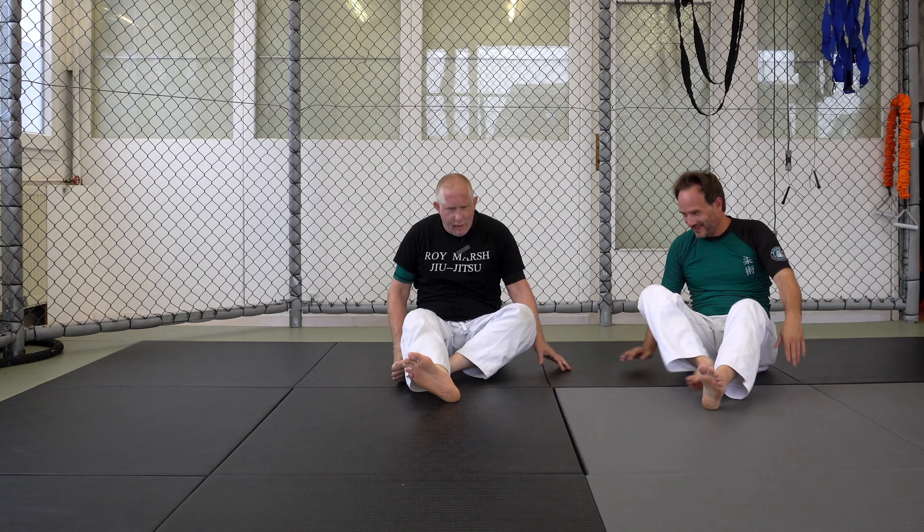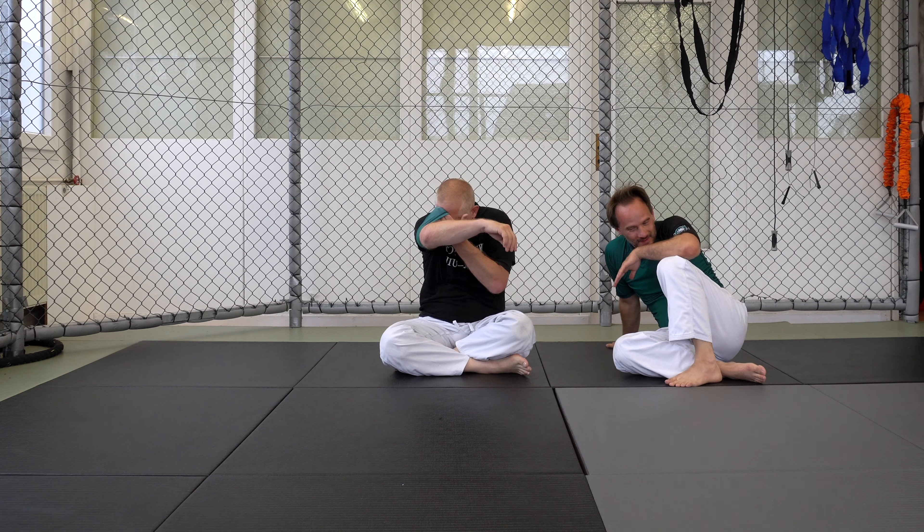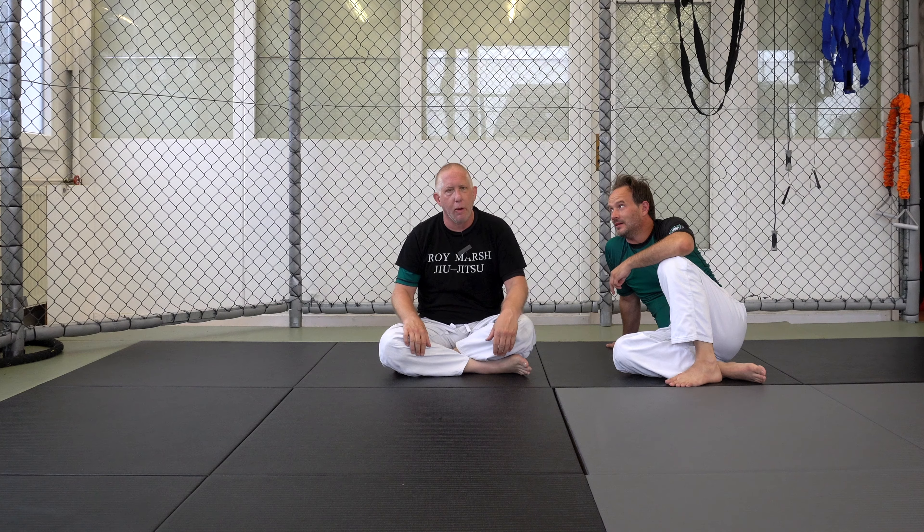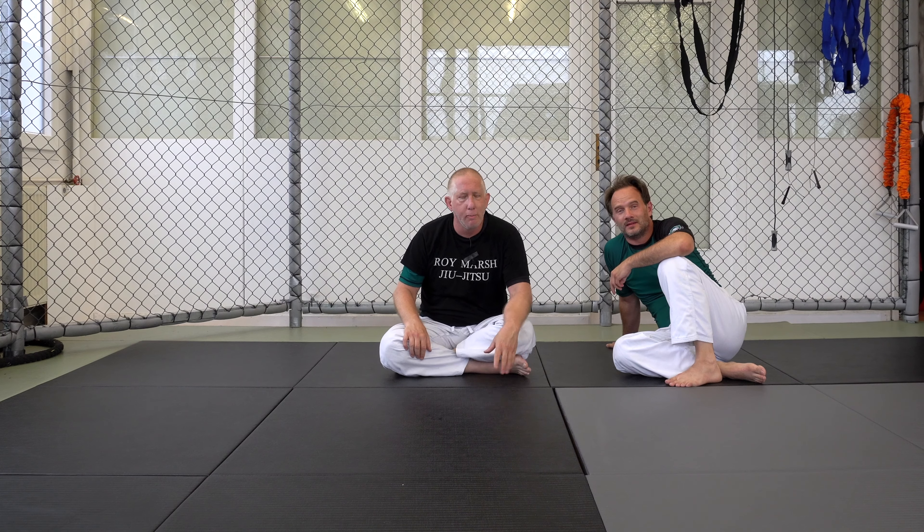It's basically the way I handle guillotines: bottom side or near-side cradle into a vaporizer lock. We're not doing the roll today, but you absolutely can.